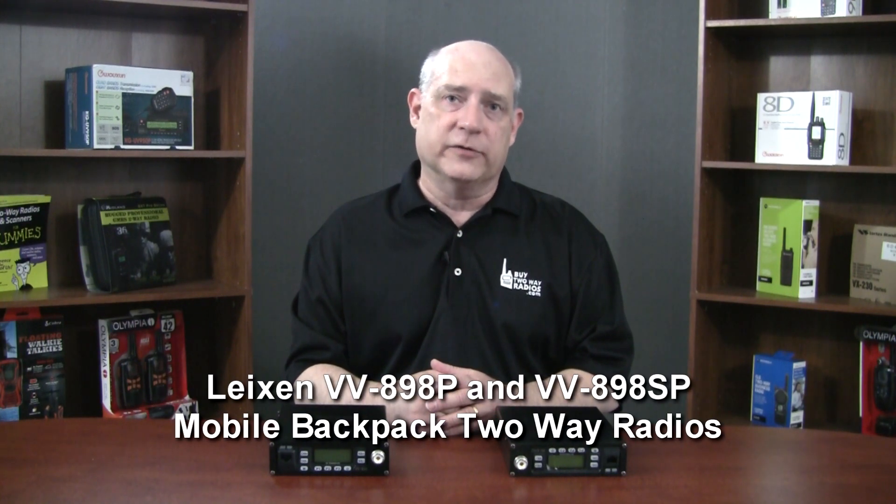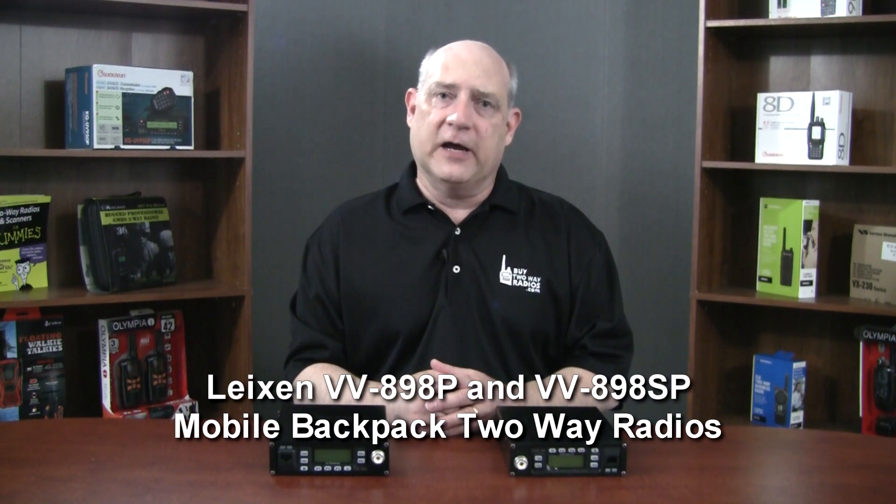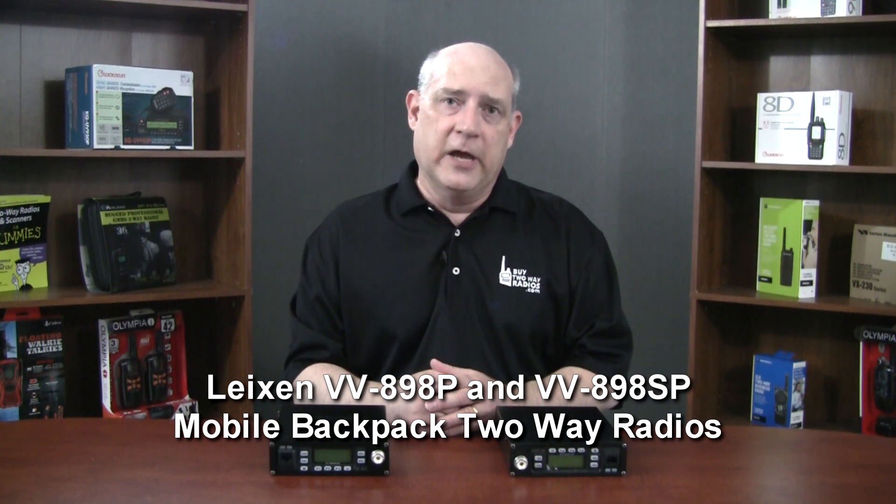Hi, I'm Rick with BuyTwoWayRadios.com. In this video, we're going to take a look at the Lation VV898P and VV898SP Dual Band Mobile Backpack Two-Way Radios. The original VV898 is a 10-Watt Micromobile radio for amateur and business use. Lation took this radio, gave it a battery pack, and put it in a metal enclosure to create a high-powered portable you can carry around.